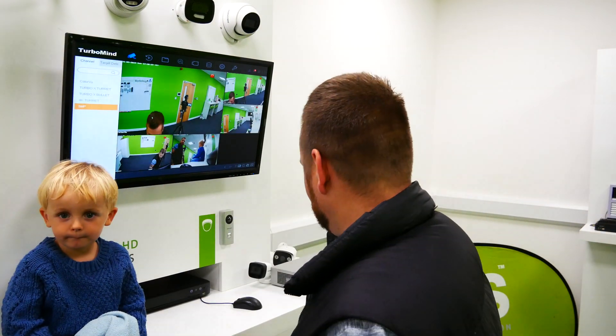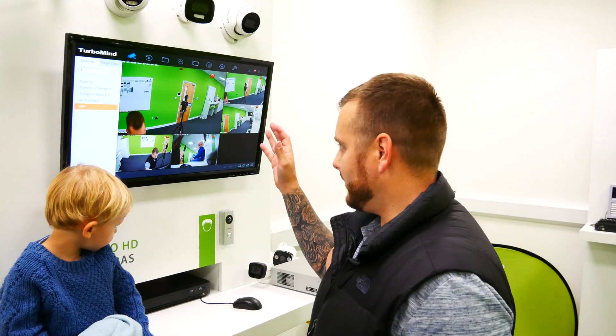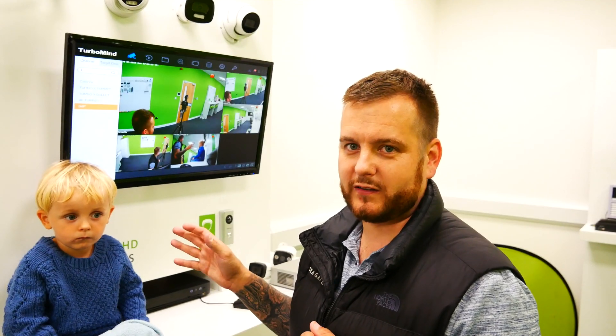Okay, the second thing we're going to show — this is a HUHI turbo DVR. So a 5 megapixel camera, when you add it to a HUHI DVR, by default it will be added as a 4 megapixel, not the 5 megapixel you think it's going to be.